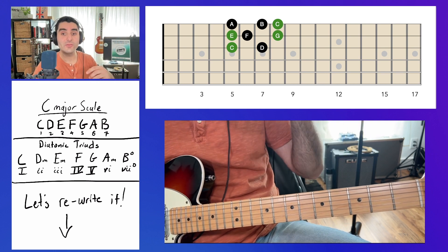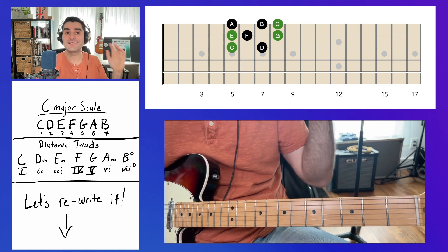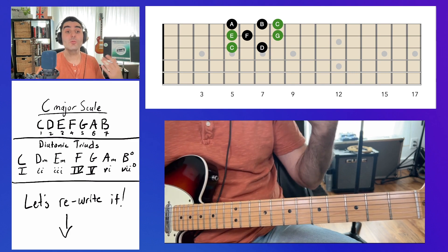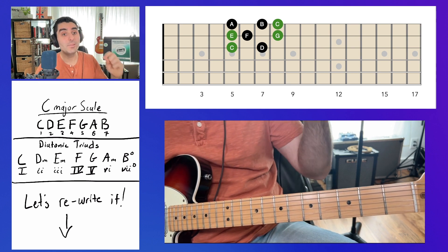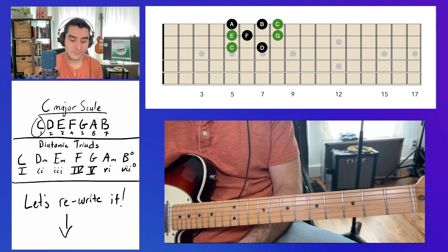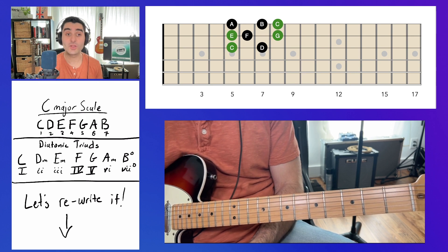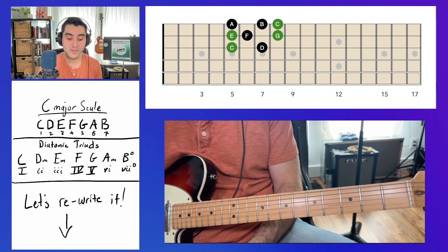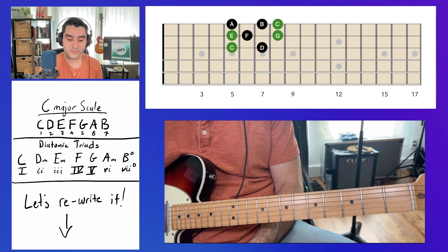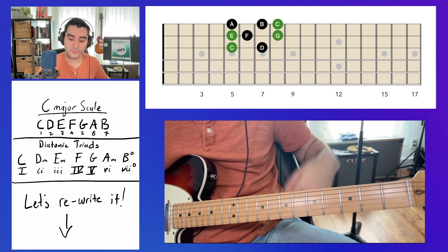The next thing is you should know the diatonic triads or diatonic chords in the key. Diatonic simply means 'according to the key' — these are all the chords we get from the notes in the key. Just like we numbered every note, we can build a chord from each one. For example, the one chord C major is built by taking C, skipping D, taking E, skipping F, and taking G — we stack thirds. D minor would be D, F, A; E minor would be E, G, B, and so on.